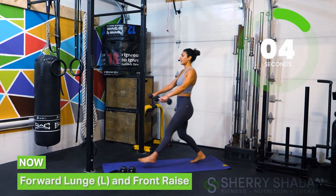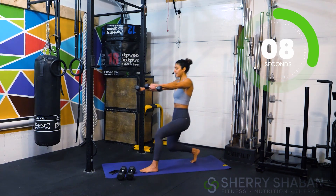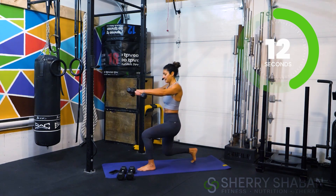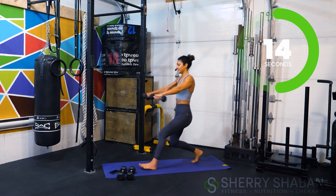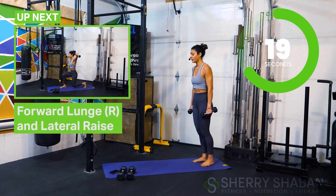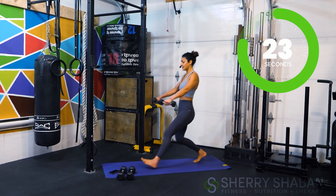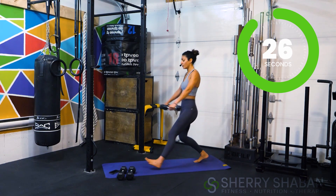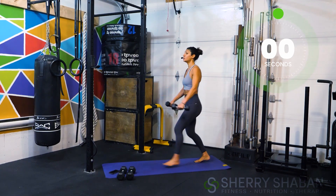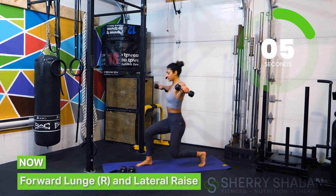Gently come down to the floor and then come back up — I'm using my lighter weight. Thirty seconds doesn't seem like it's a lot but very soon you're going to feel just how important it is to use that lighter weight, especially because we're not stopping, we're just going to keep going. Push off that forward leg, keep that back straight, and now in just a moment we're going to switch the other side.